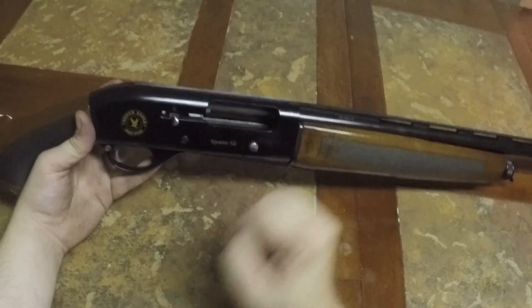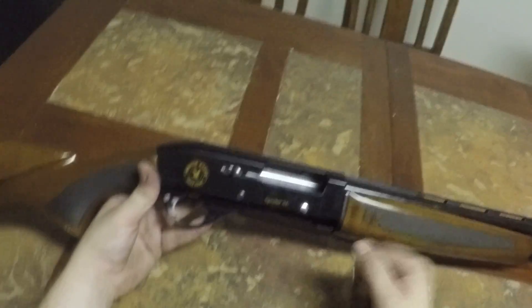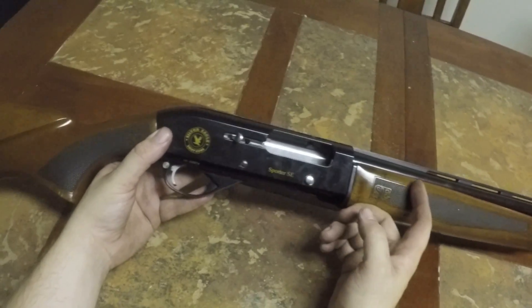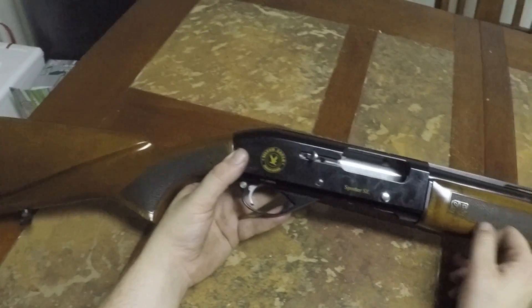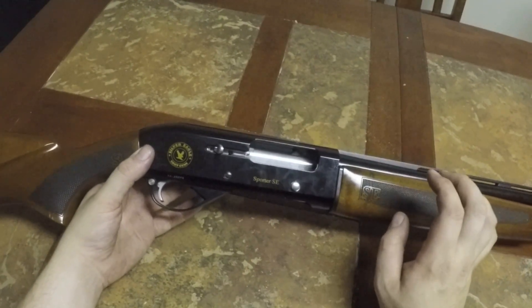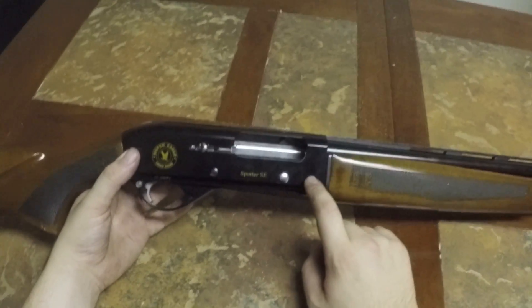When it gets all gunked up in the gas block and everything gets sticky and grimy, it doesn't function as well. I'll get a failure to eject or a failure to feed when it's gummed up like that with low-pressure rounds. Other than that, this gun works really, really well.